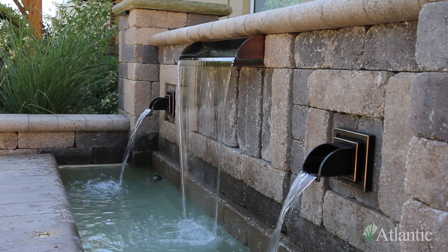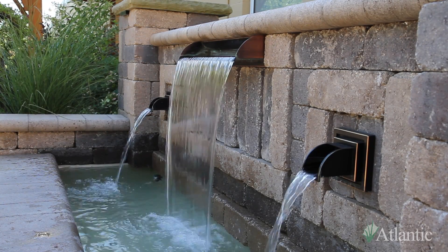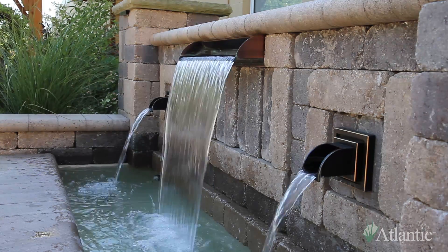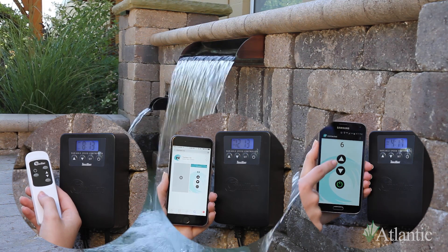When using the Tidal Wave variable speed controller, you can control the flow and operating time of any Tidal Wave TW or TT series asynchronous pump wirelessly via remote control or app from your mobile device.